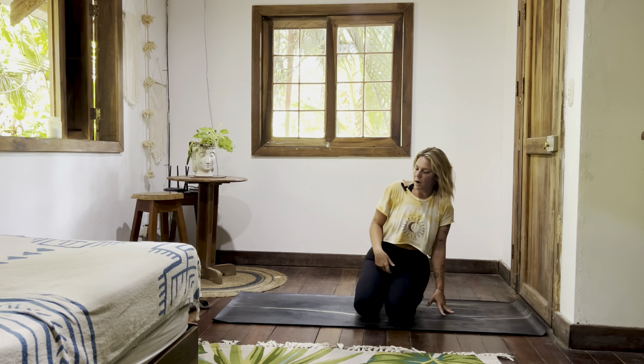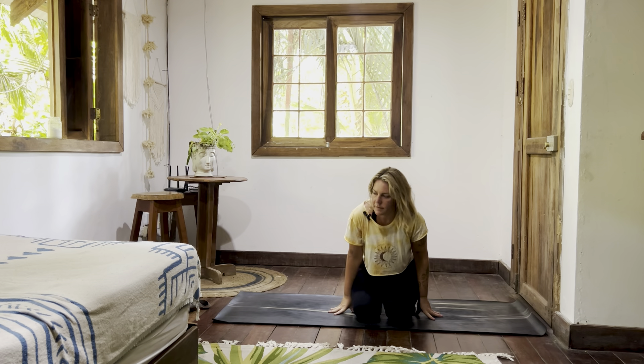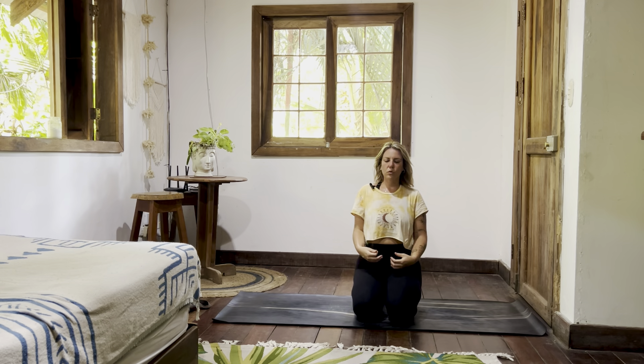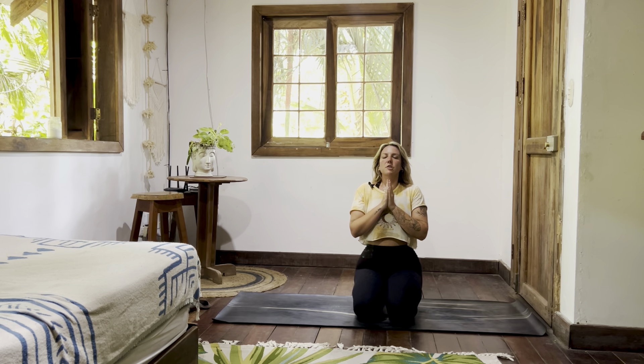Walk your hands in as you sit, shoulders stack over hips. Take your hands to prayer — sit up tall, inhale, big sigh as you exhale.